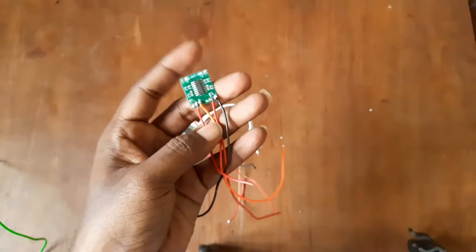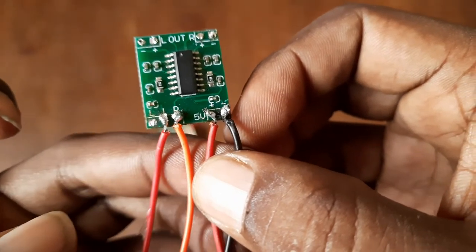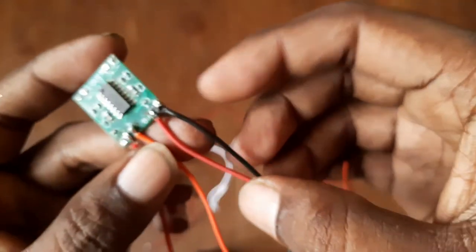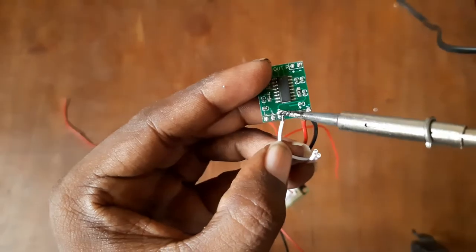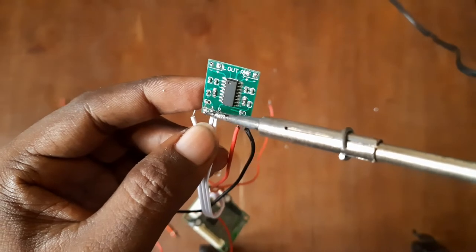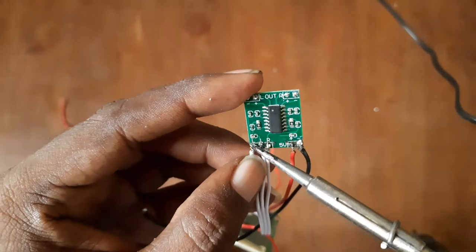We have a mini amplifier board. We are going to increase the sound and increase the input. We need an electric power supply — the power supply is 5V. We will increase the output.